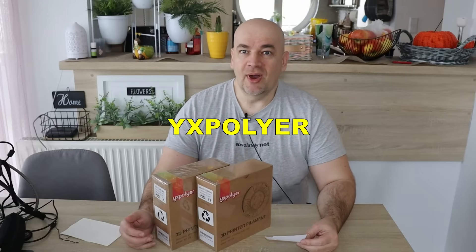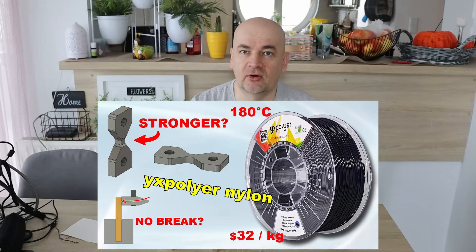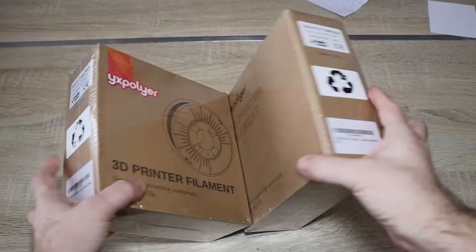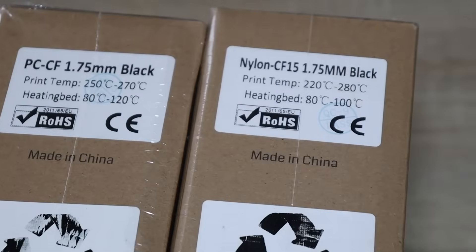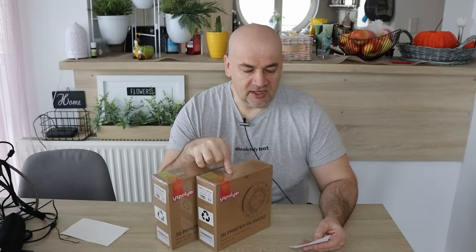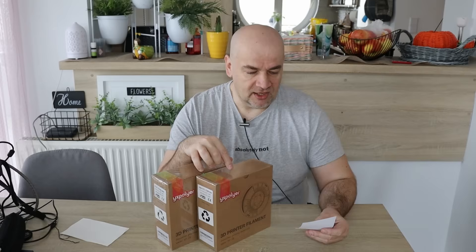Hello and welcome back to my TechFun. YX PolySemi sent 2 spools for testing. I already tested their regular nylon filaments without carbon fiber and it is great material, easy for printing and with fantastic layer adhesion. Now we have here two carbon fiber reinforced filaments: this is PCCF, the polycarbonate, and this is Nylon CF15. Probably 15 is the percentage of carbon fibers inside. The base material for this is polyamide 6, because there are different types of nylons.